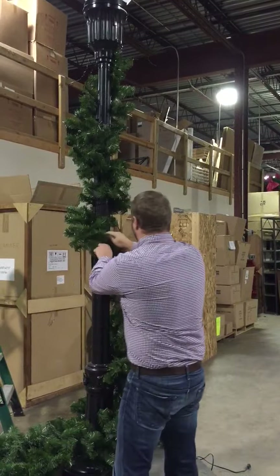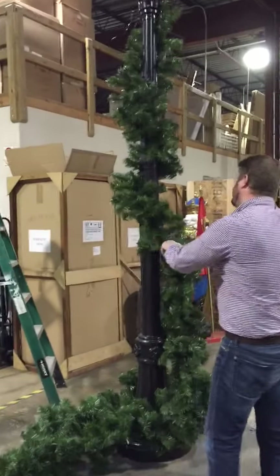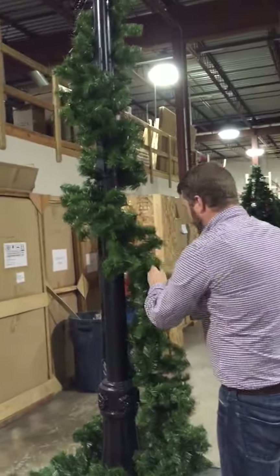As you wrap it around, keep fluffing. Also make sure — we don't have lights in this one — but make sure the lights are even as well.